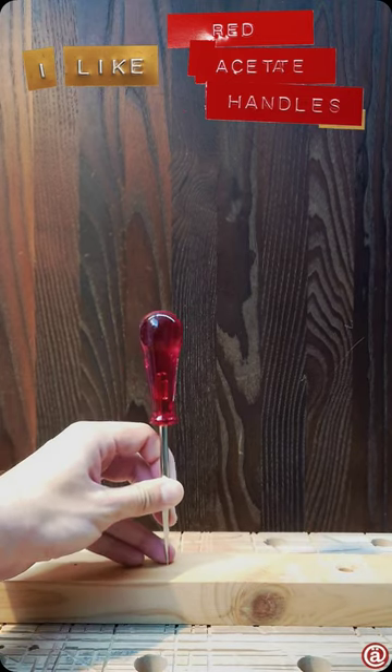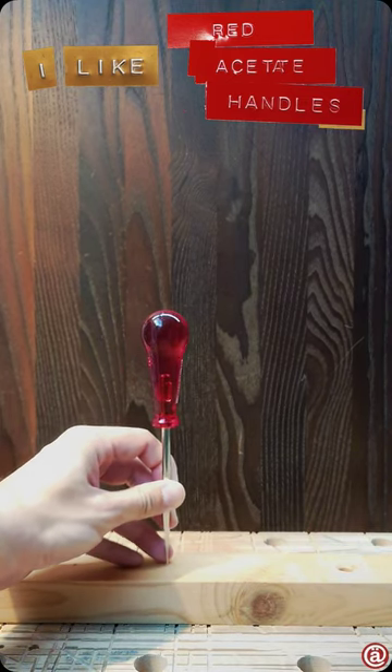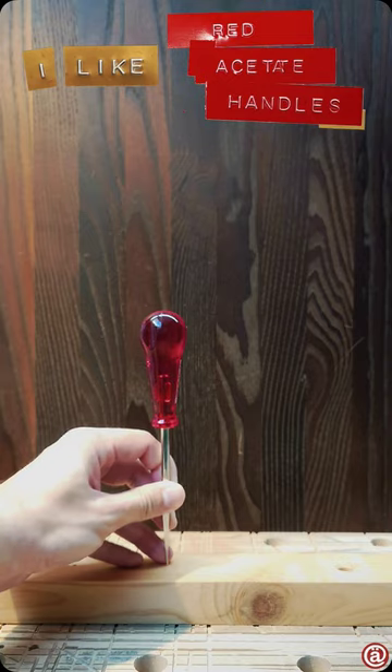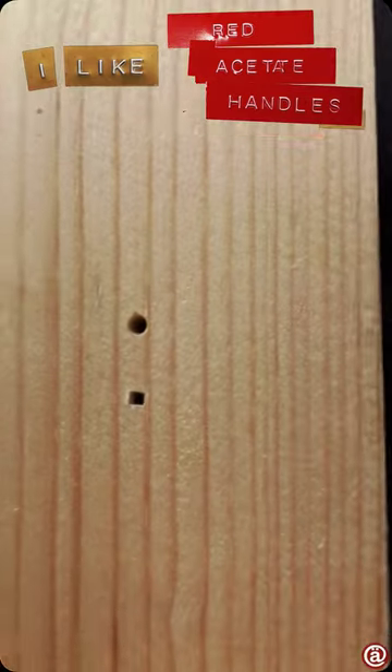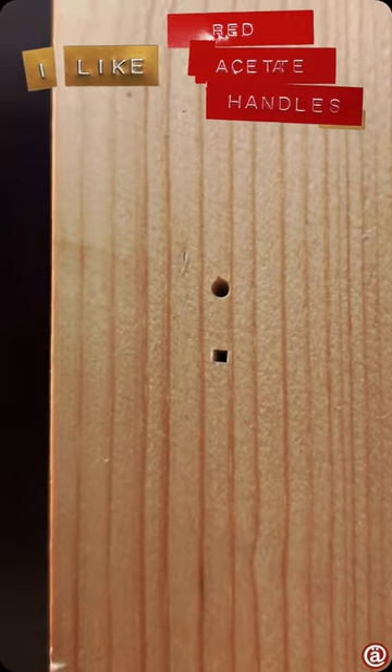As these handles are shadow proof, you can hit them with a hammer no problem and get these nice markings for all your marking needs as a result.